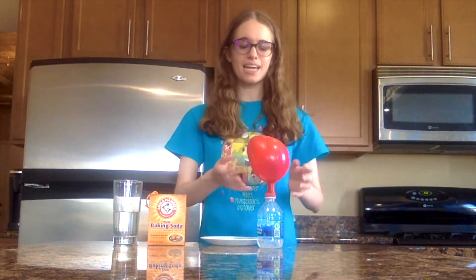And there you have it! We've just inflated our balloon! Now that we know what happened, let's talk about why. Baking soda is a base and vinegar is an acid. So when they combine, they form a gas. That gas is what expands and fills the balloon to inflate it.